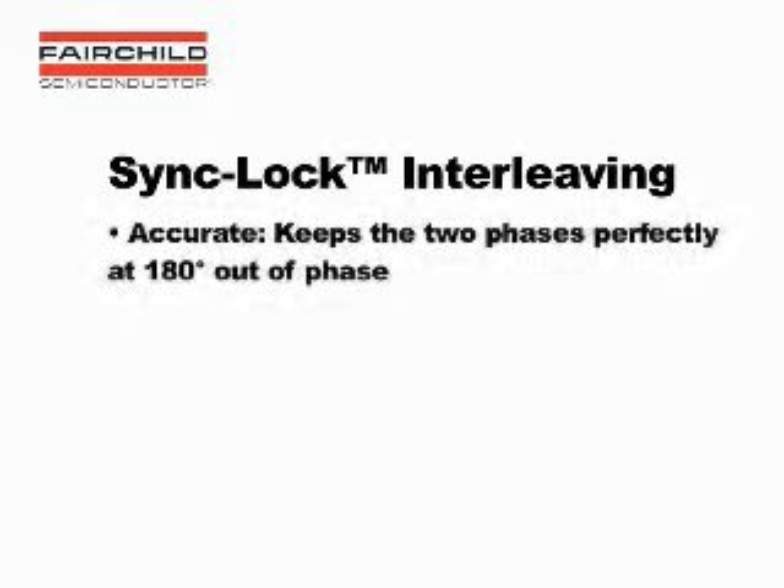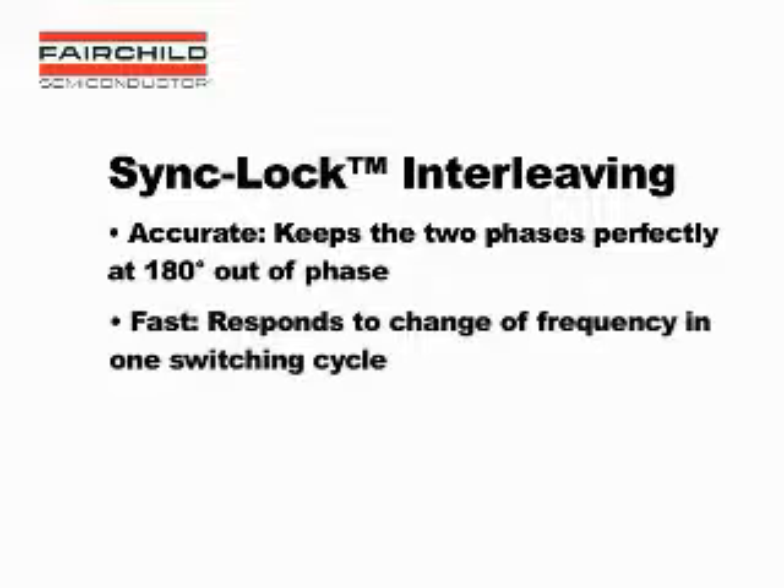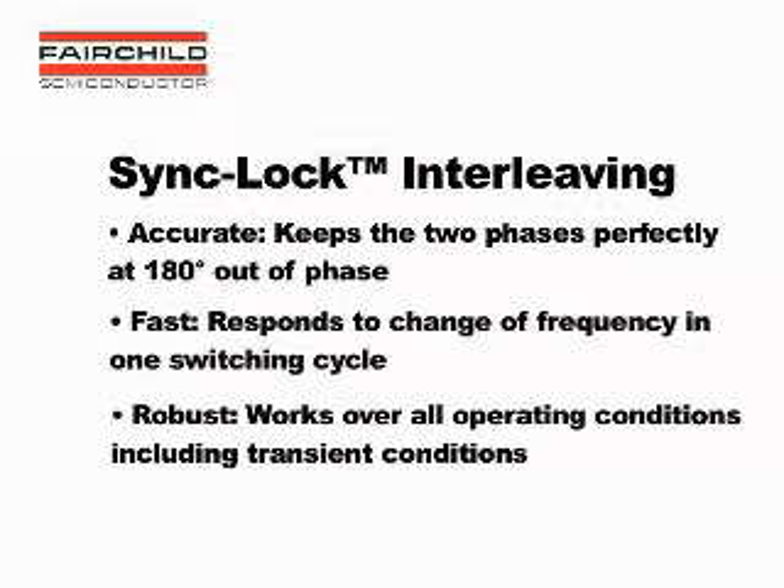At the heart of the FAN 9612 is the proprietary sync-lock technology, which provides accurate interleaving in all operating conditions. First, it is accurate, keeping the two phases perfectly at 180 degrees out of phase. Second, it is fast, responding to change of frequency in one switching cycle. And third, it is robust, meaning it works over all operating conditions, including transient conditions.